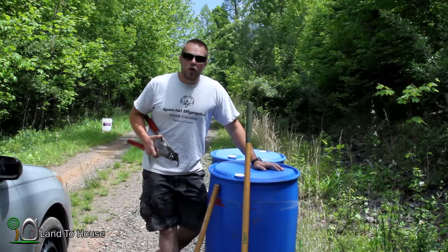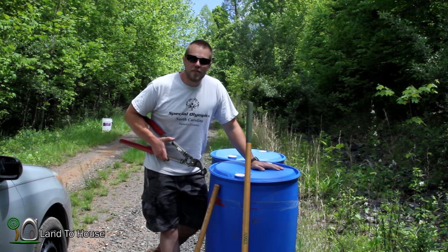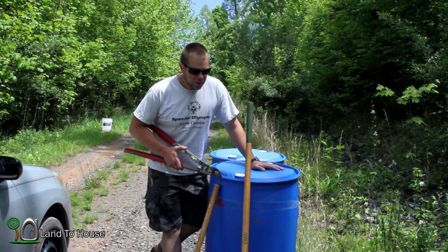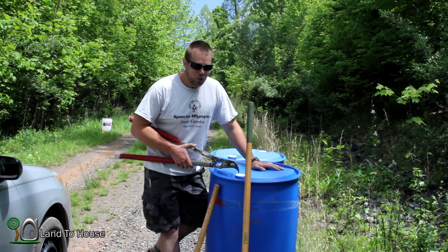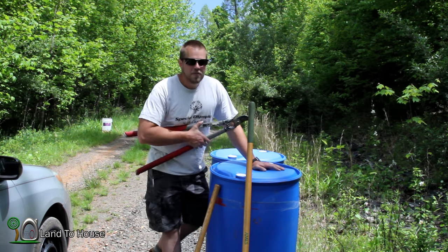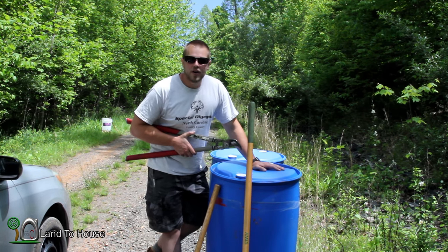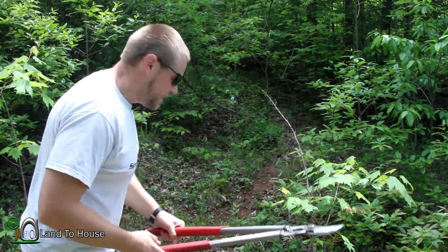Now that we know the ram pump will bring water up to this height, I've got two 55-gallon rain barrels that I got from my local plumbing store for $12 a piece — they always have really good deals on these. I'm going to put these over here on the hill in preparation for watering the garden. So that's what we're going to be doing today.